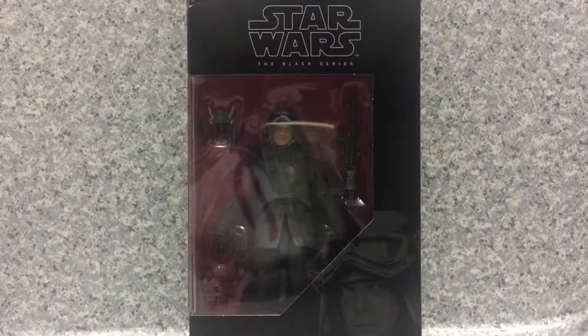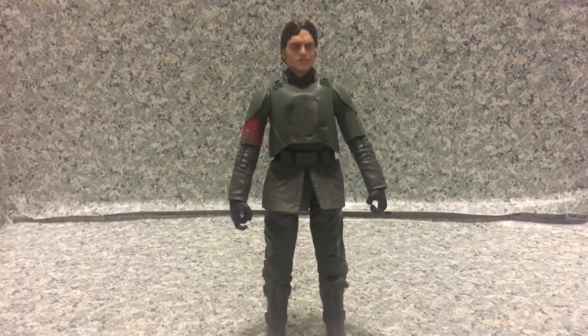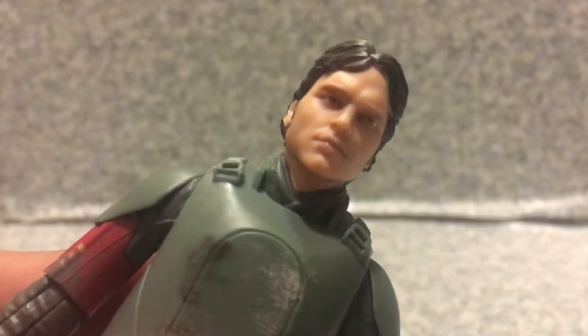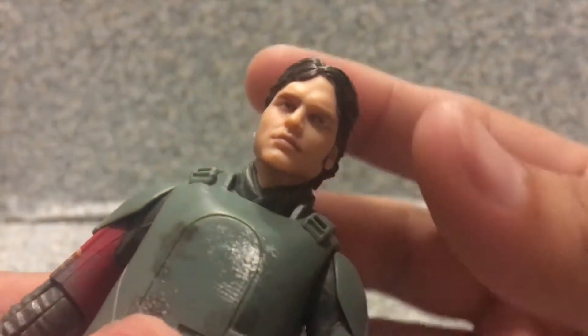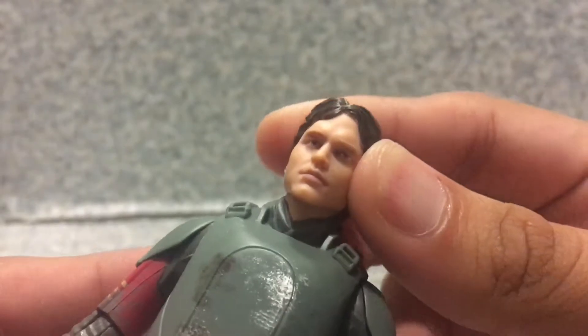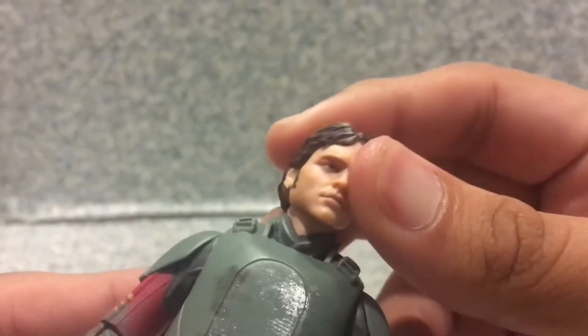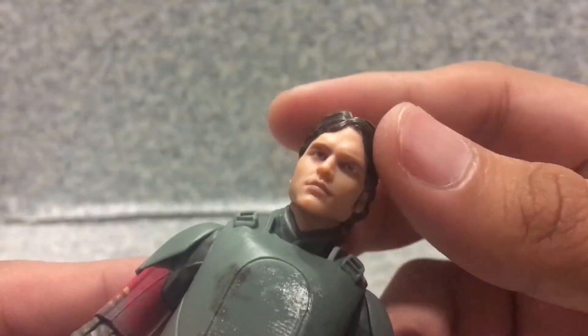Let's release Han Solo out of the box. Here we go, Han Solo out of the box. Take a look at the figure here. Now the likeness to the actor who plays Han Solo — I gotta say they did a good job capturing the likeness, even though they use 3D printing on his face sculpt. It's really a nice job.